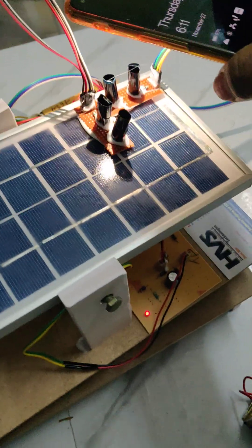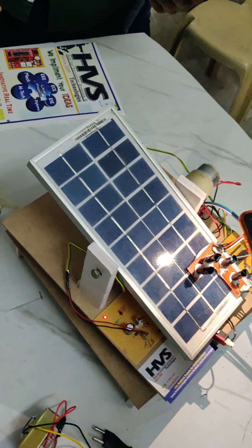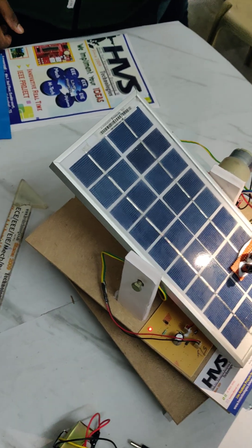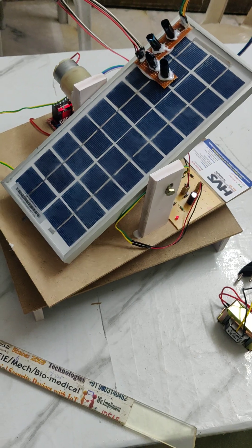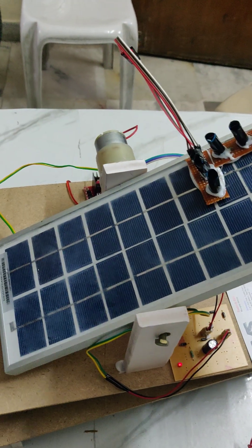When it touches the DC limit switch, the panel automatically returns back to the east position. This is a continuous process that repeats throughout the day.